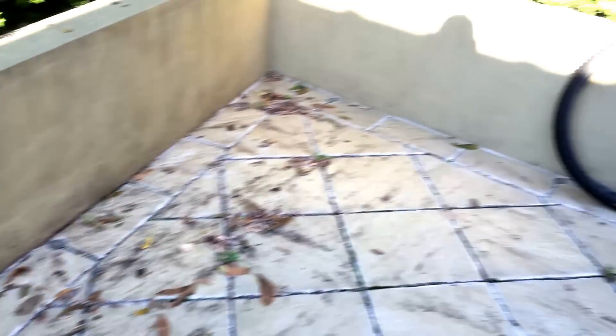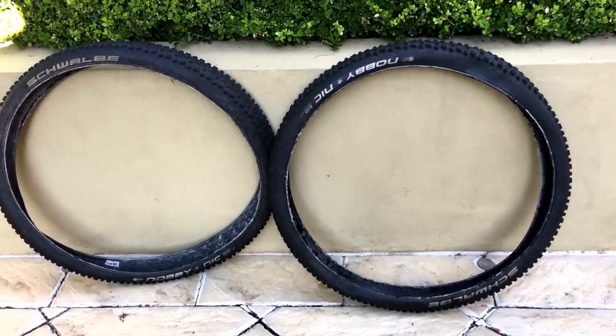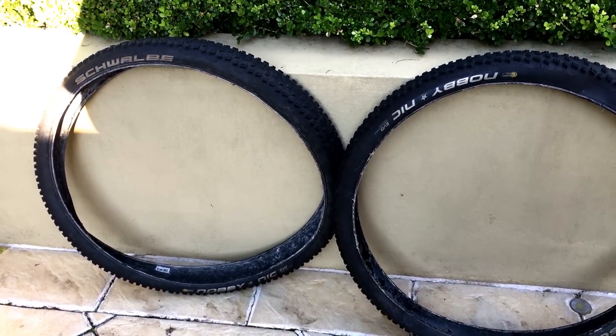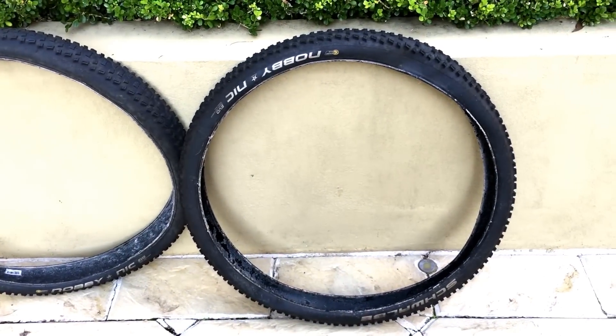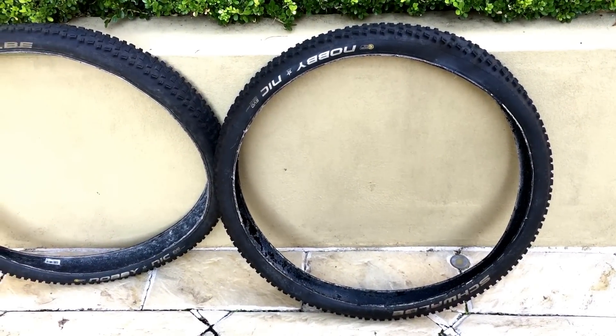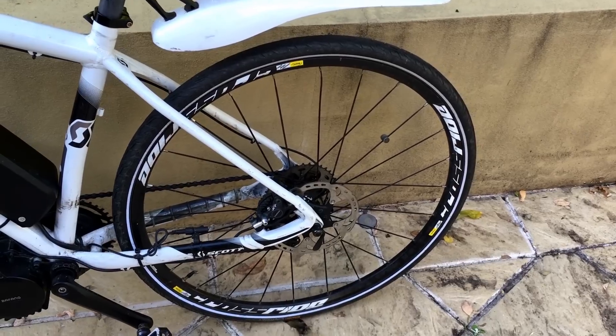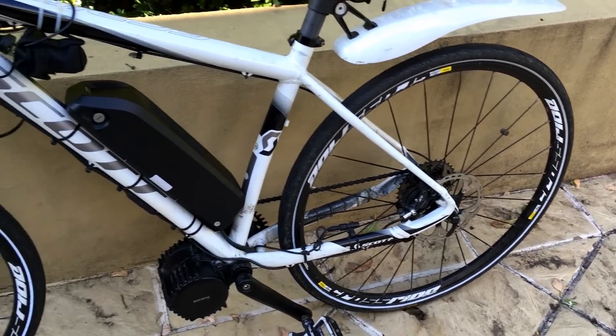Over here are my go-to mountain bike tyres, which are about 2.3 wide, and I had them tubeless, but just for convenience of swapping them over, I'll probably go tubed for a little while — these for work and those for going on trails.